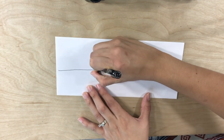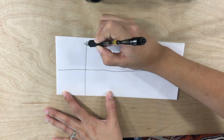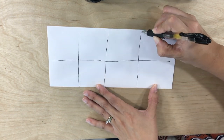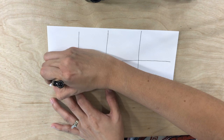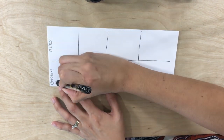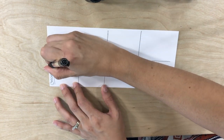Now let me show you really quickly how this works. At the top you'll write the month you are currently in. Then you will make a line right down the middle to have two columns. You will then make four rows. These rows will be the four weeks in the month and the two columns will be the categories you want to budget your cash for.